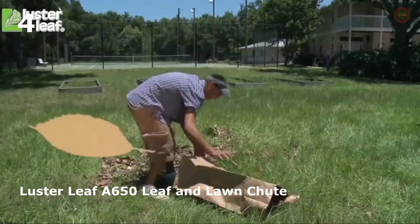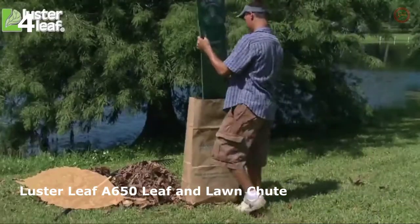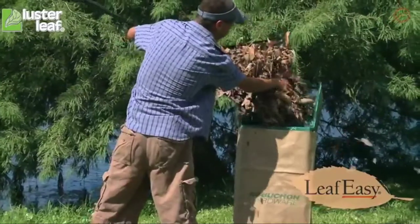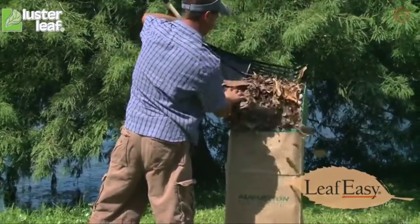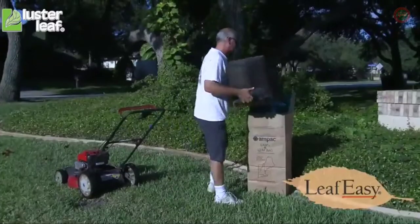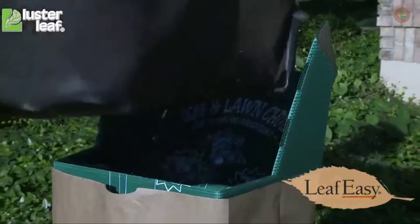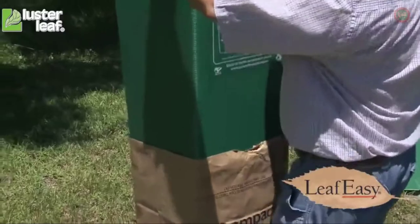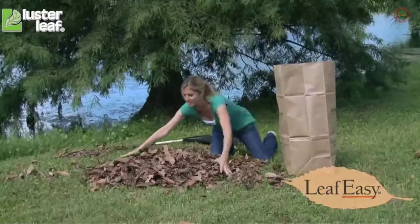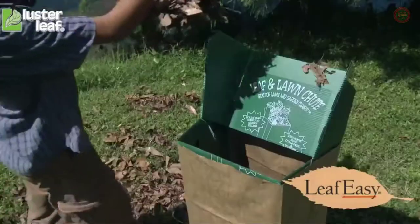Bagging leaves have you down? Be prepared with the Leaf and Lawn Chute, created by homeowners who needed a way to bag leaves easily. As you can see, the Leaf and Lawn Chute bags leaves faster and more efficiently than any other product on the market. Strong and lightweight, it breaks down for easy transport and storage. Leave the hassles in the past — this year it'll be a hoot with the Leaf and Lawn Chute.